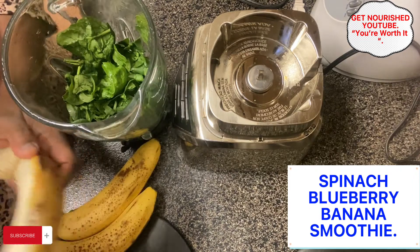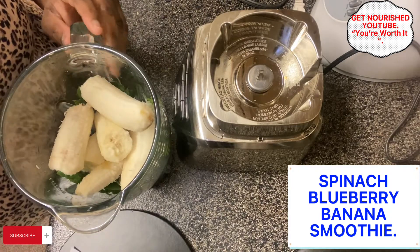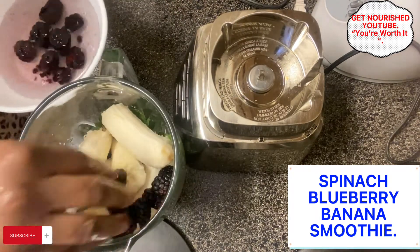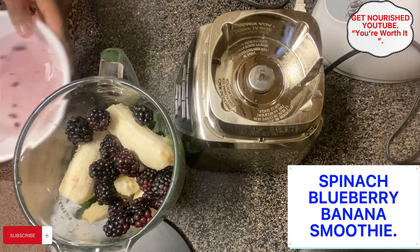While we add the spinach, we're going to go ahead and add three bananas. After adding the bananas, I'll be adding some blackberries too — just go ahead and add some blackberries, make sure they're rinsed out.